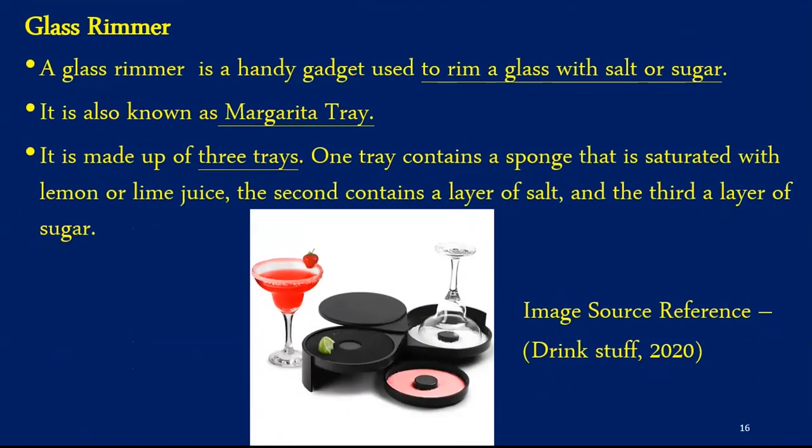The next equipment is known as a glass rimmer, a handy gadget used to rim the glass with salt or sugar, also known as a margarita tray. It usually has three compartments — the first tray contains a sponge saturated with lemon or lime juice, the second contains a layer of salt, and the third contains a layer of sugar. Depending on the cocktail, for example if making a margarita, the glass has to be rimmed with salt, and if making a sidecar, the glass has to be rimmed with sugar.